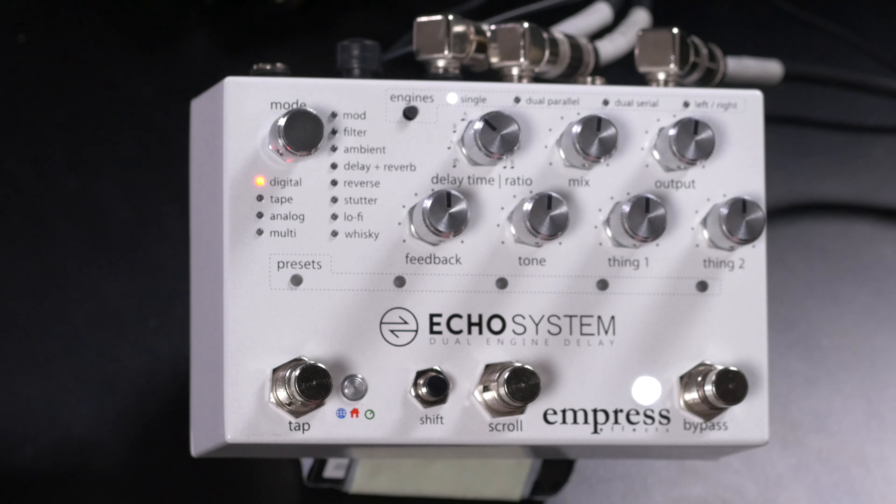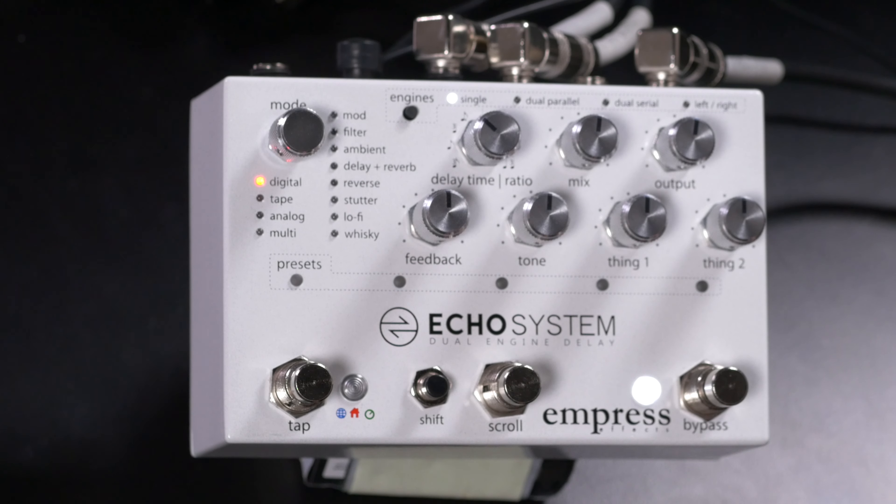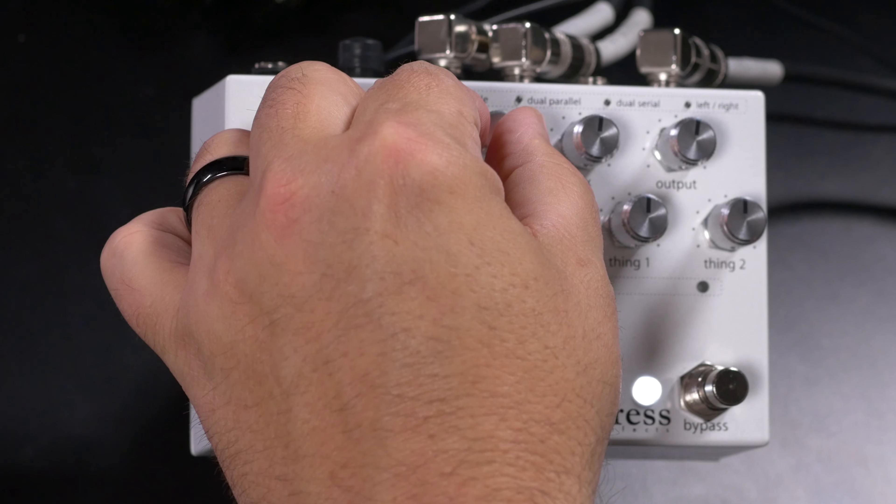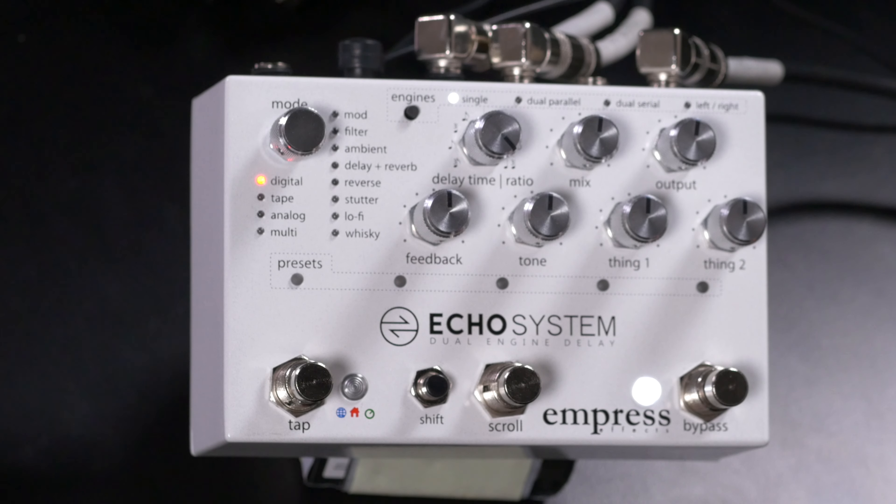We have three different ways to set the delay time. We can use local tap tempo — tap the tempo button and that tempo is saved with each preset, so the tempo changes as you call up a preset. We can also set it to global tap tempo, where the tap tempo is active all the time no matter what preset you're on. Finally, we can set the tempo using a knob. The delay time knob allows us to dial up a particular subdivision within that tap tempo.